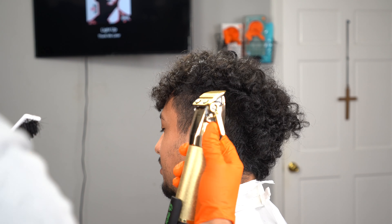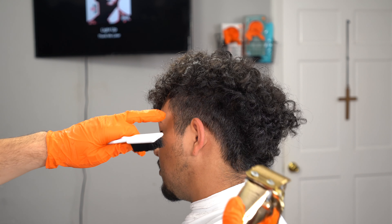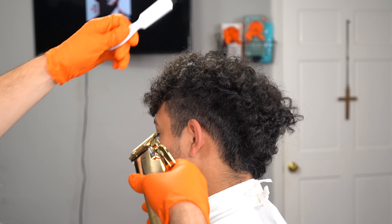What's up you guys, welcome back to another tutorial. Today we're going to be doing a burst fade, a mid-low burst fade on this frohawk really quick.